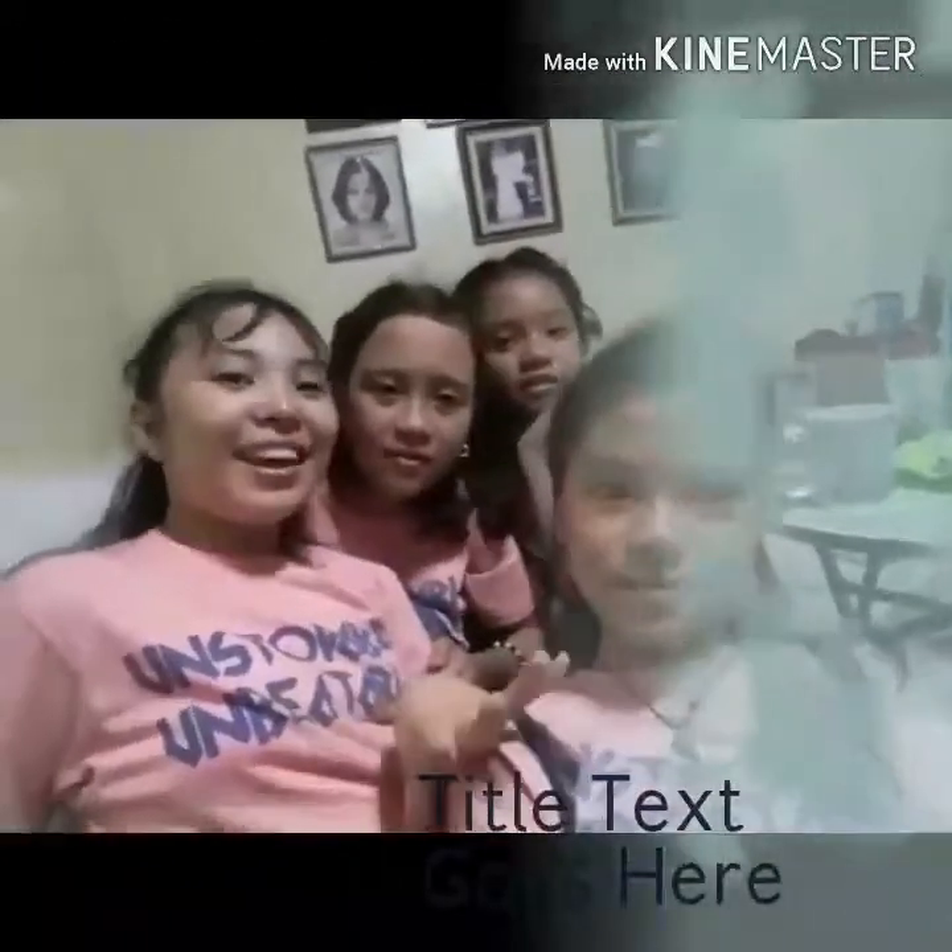Alright guys! Thanks for watching our video. Please like, share, and subscribe! Bye bye!